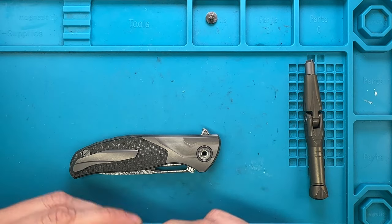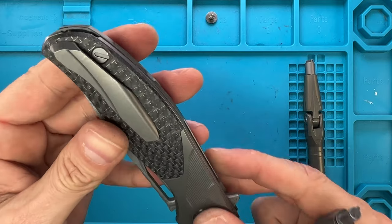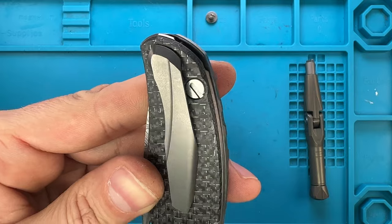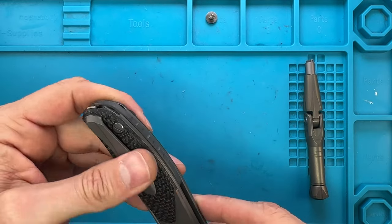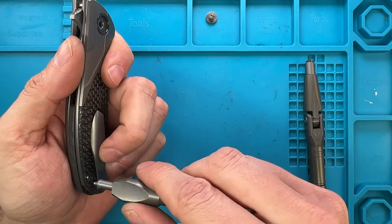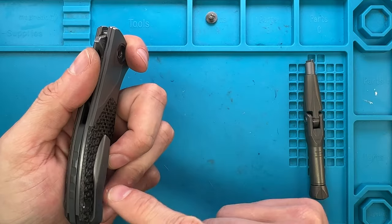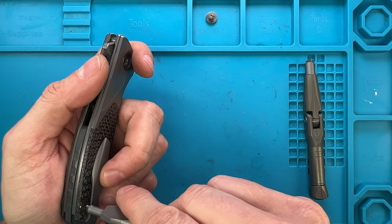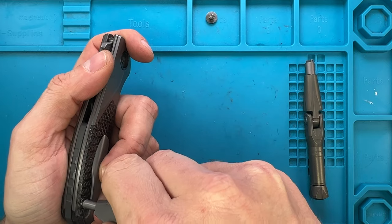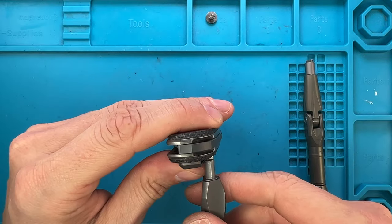And one of the fanciest Shiros in the business. Here as you can see, the screw that is holding the body is pretty close to the pocket clip. So that's why I put a little bit of clear tape right over there around the bit, so the bit is not gonna be able to rub up against the pocket clip and leave any scratch.